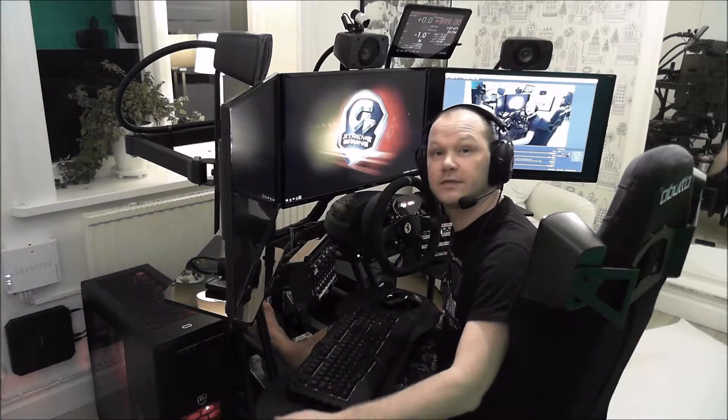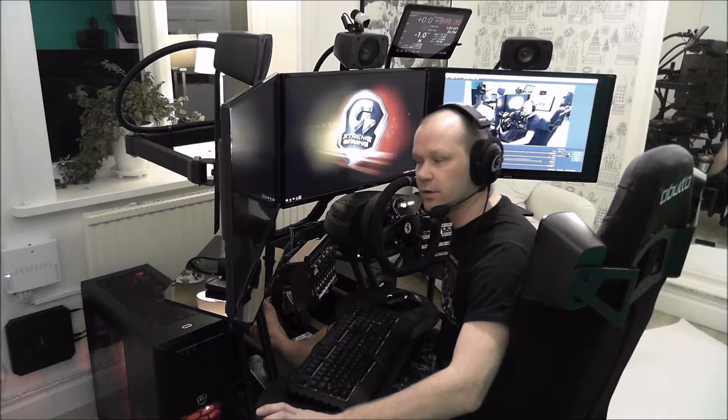Hello everyone and thanks for watching my channel again. I am back with a tech video and in this rather short video I will be going through the progress of putting on a green screen with my webcam. I use this all the time when doing my racing videos nowadays and I think it's a very neat function — it's working very well and it's not that hard to set up.